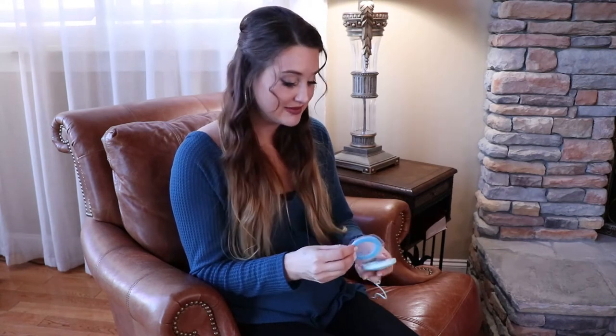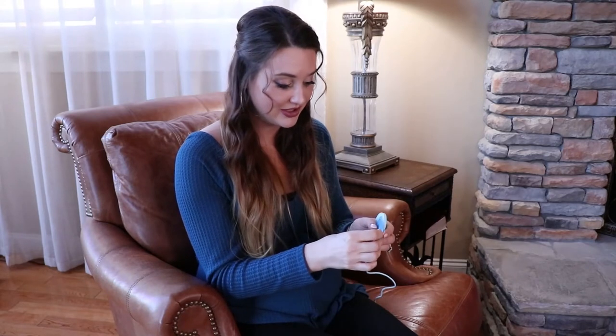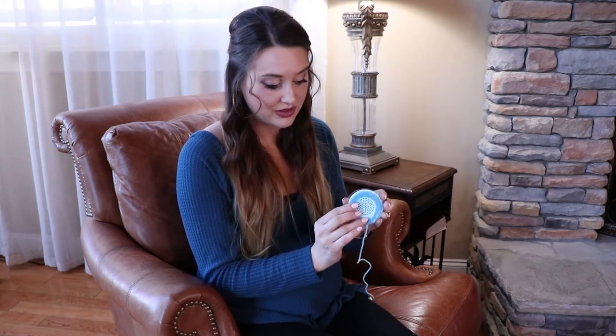I'm going to show you how to use the womb music gel pads for the belly speaker. This comes in a little package. Peel one side off and connect it to the speaker.